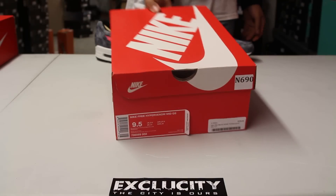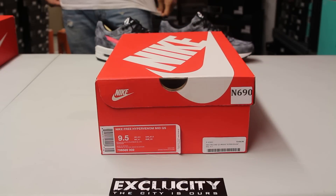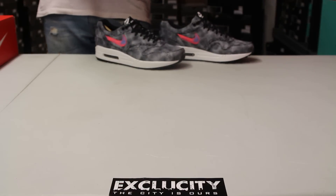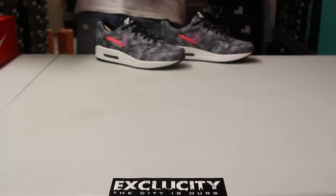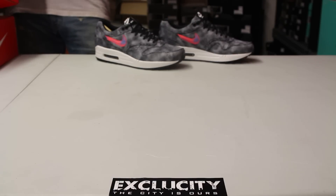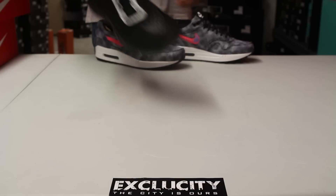What up, it's ExaCity coming to you with another unboxing video. We got the Nike Free Hypervenom FB for you guys. In the background we also have the Air Max 1 FB Hypervenom. The colorway for the shoe is black, black, pure platinum, and blue lagoon. Once again Nike is bringing back the soccer inspirations behind these two sneakers.